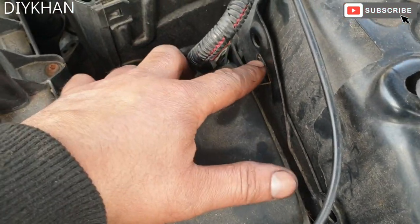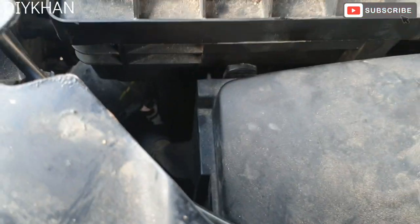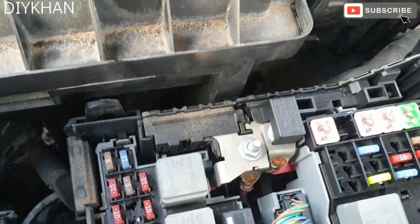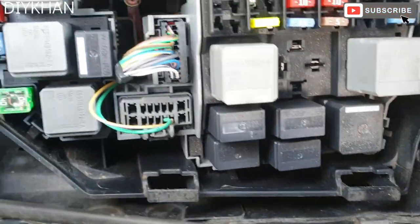Just going to push the clip — there are two clips — so here is the location for the engine compartment fuse box on this Freelander.